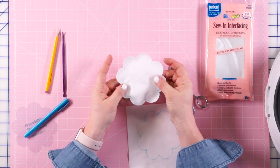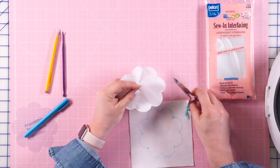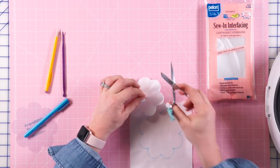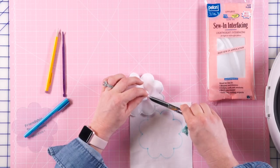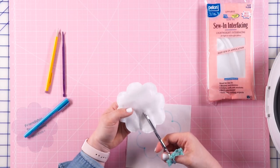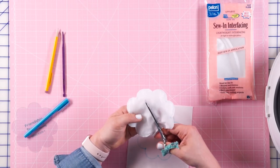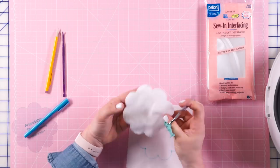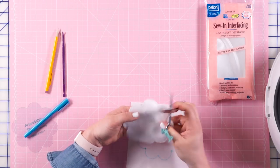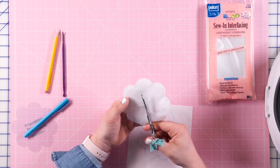I've clipped all of my corners and trimmed it all down. I'm going to turn it to the back side and cut myself a little hole. When you're doing this, be super careful not to cut through your fabric too, because that would be really sad to have to redo the whole step. You could cut yourself an X or just a slit — whatever you find preferable. I like an X because it helps me get into all of these little pieces.